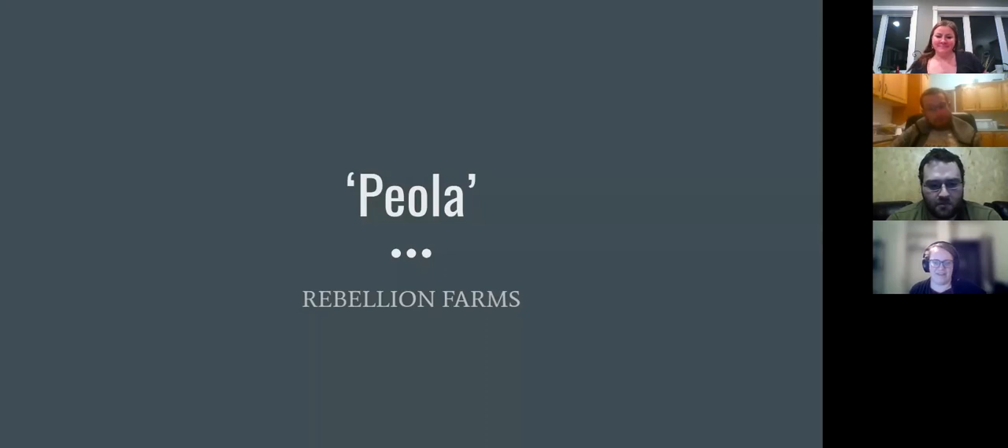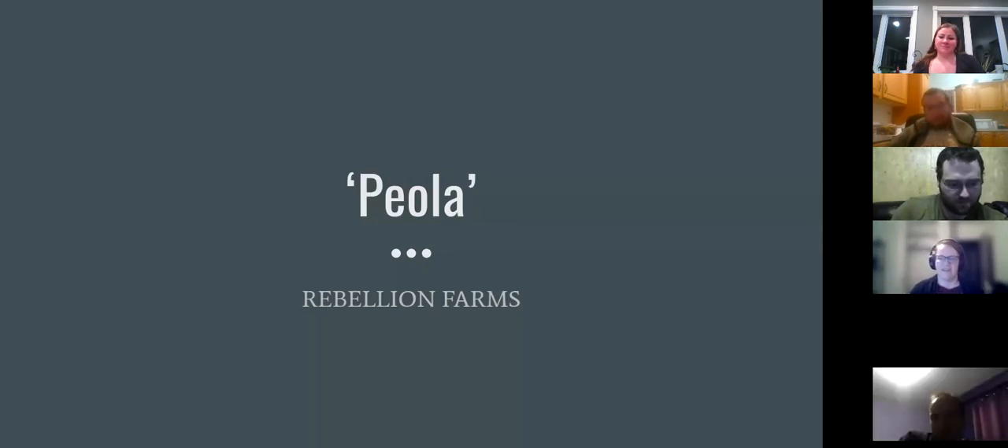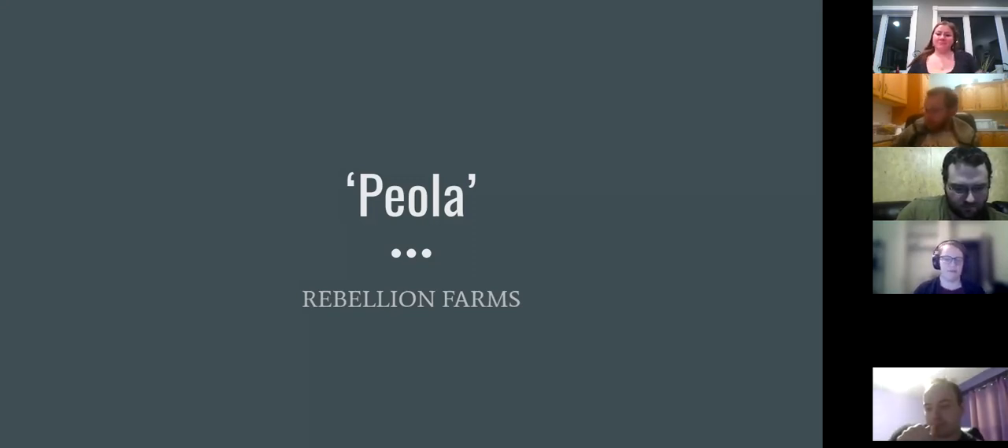Hi everybody, thanks for logging in this evening to our intercropping producer panel. My name is Johanna Murray, I'm with Peace Country Beef and Forage Association. Also on the call tonight is Kelly from Lakeland Applied Research Association and Lance from North Peace Applied Research Association. We've got three producers on tonight — each will give a quick slideshow, then we'll open it up to Q&A at the end of each presentation.